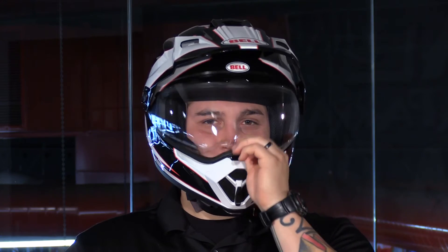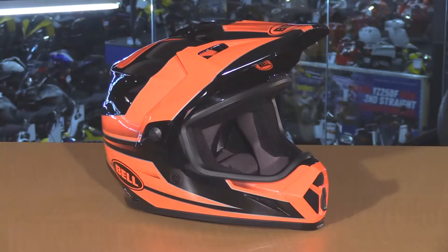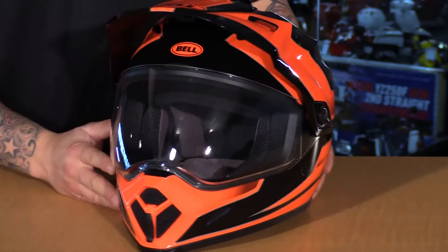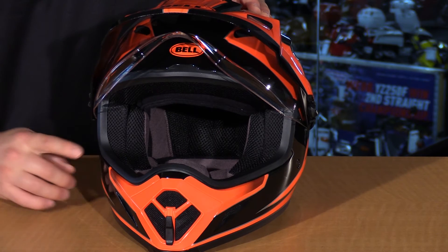Another thing that's new for this year is some new graphics. Here we have the Stryker graphic in black and red, also flow orange and black. Available as well is a flat black version, which looks really great. You can also wear this helmet in a few different configurations, making it super versatile — without the visor for a really cool street hooligan-style helmet, on the trail without the face shield running goggles, or goggles with the face shield in the up position for a little more convenience.